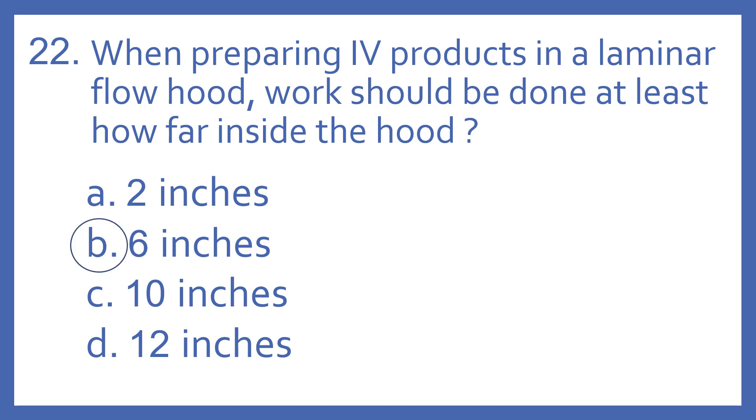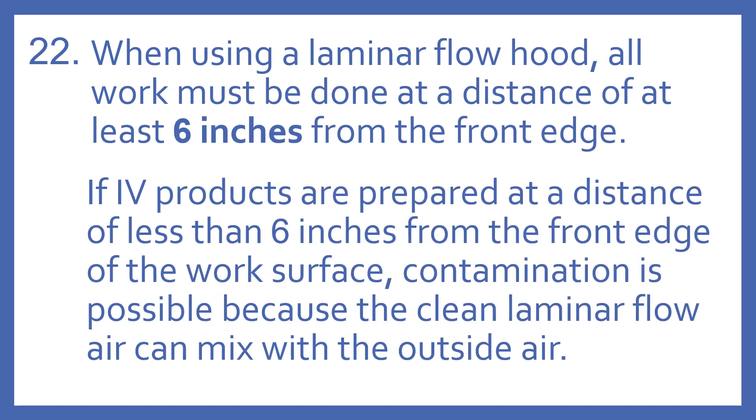And the answer is B, 6 inches. When using a laminar flow hood, all work must be done at a distance of at least 6 inches from the front edge. If IV products are prepared at a distance of less than 6 inches from the front edge of the work surface, contamination is possible because the clean laminar flow air can mix with the outside air.